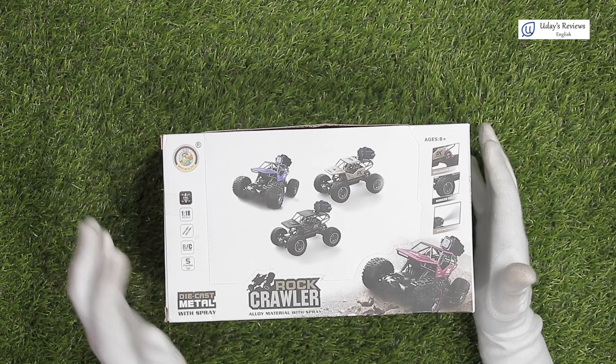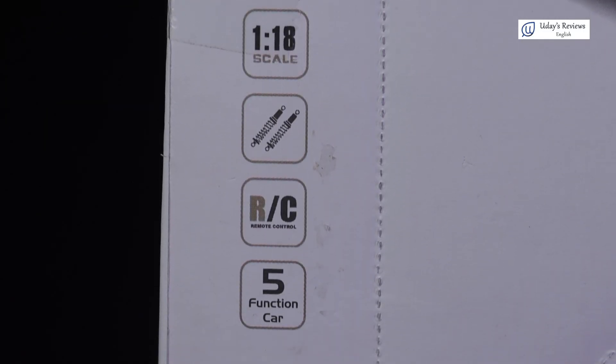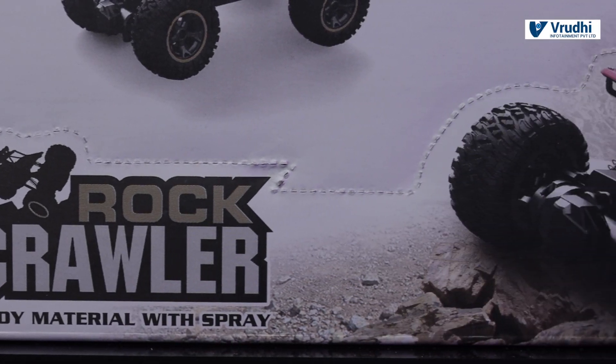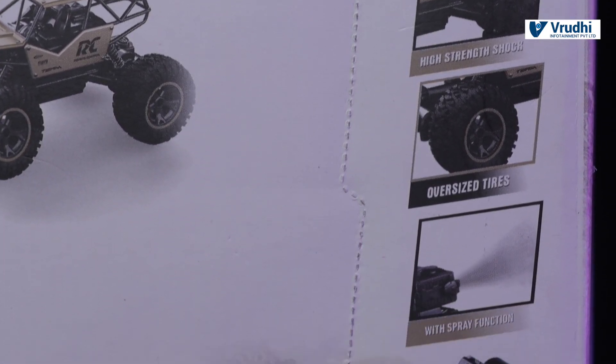On the side, it has the images of the RC car, how it looks. Again, it has the same details which we mentioned. It has die cast metal with spray, rock crawler, alloy material with spray. This is the image of the car and it says high strength shock, oversized tire with spray function.